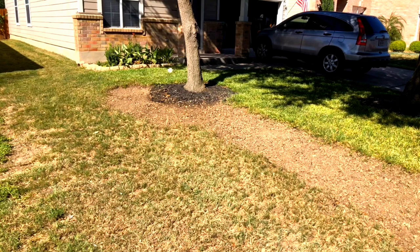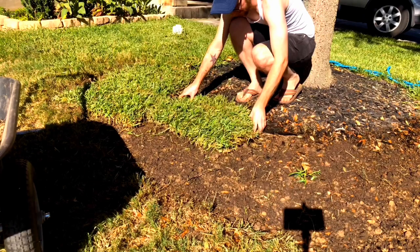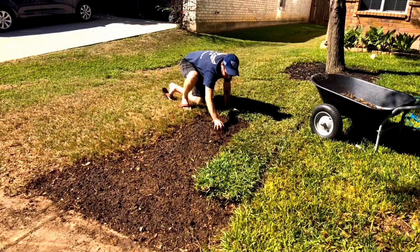This is a longer video where I provide explanations on every step that I take while I'm laying the St. Augustine grass sod. If you are interested, I do have a shorter video where I do not have the explanations in it, linked above.